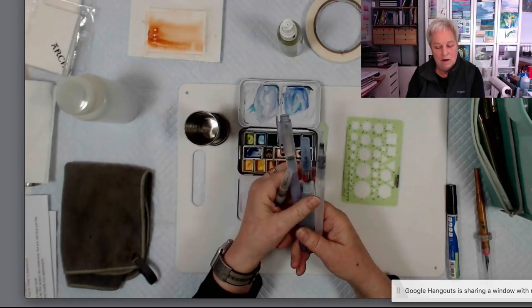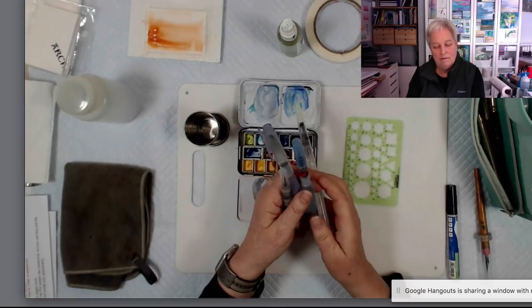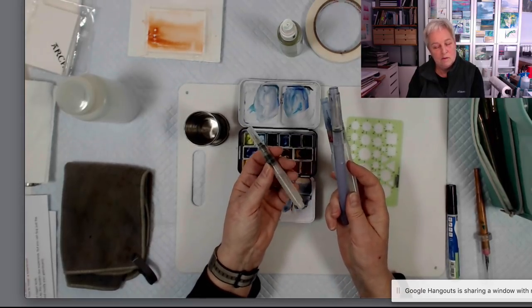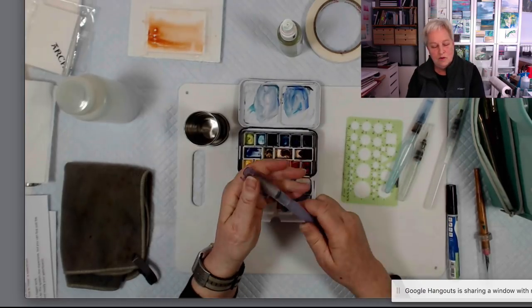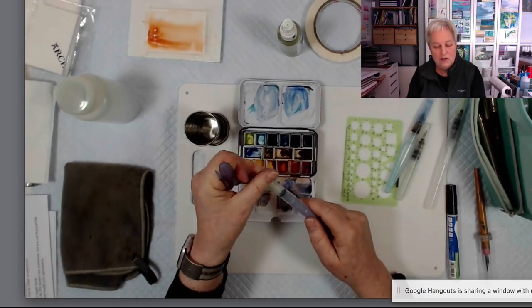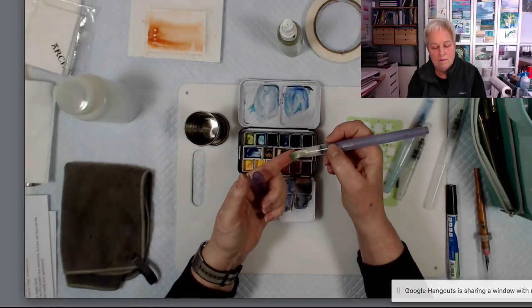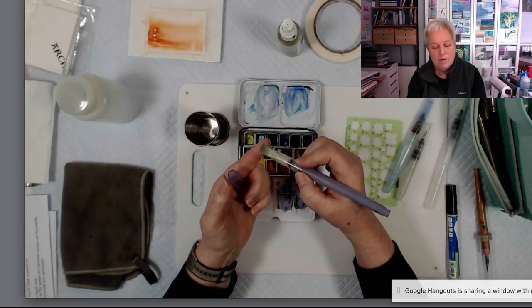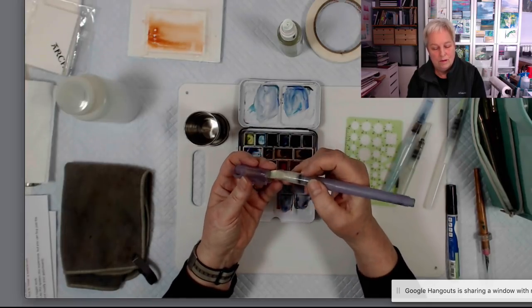There's a little teeny weeny one that fits in smaller pouches, and longer ones that hold more water. The only one that's a little unusual is the Niji flat water brush — the only one I know of that's readily available in a flat version. So that's a possibility too.